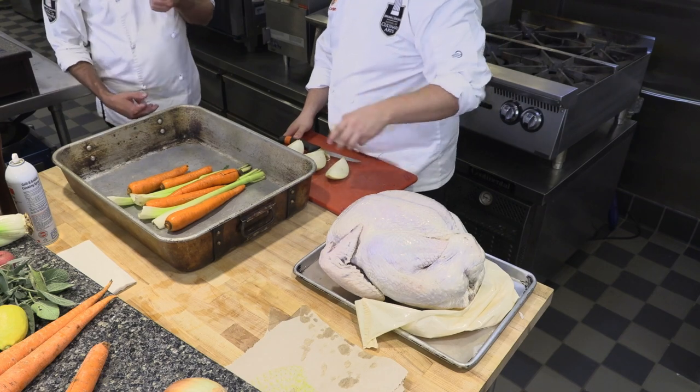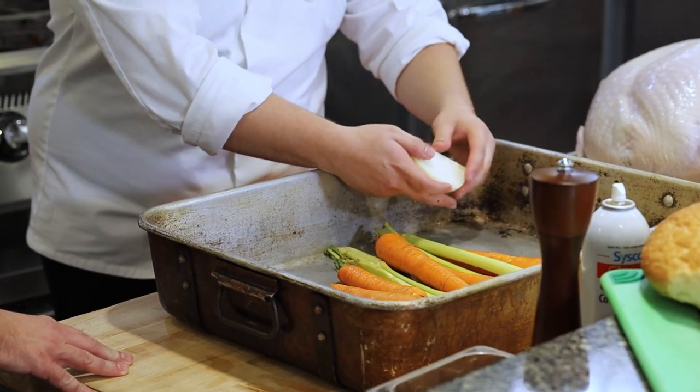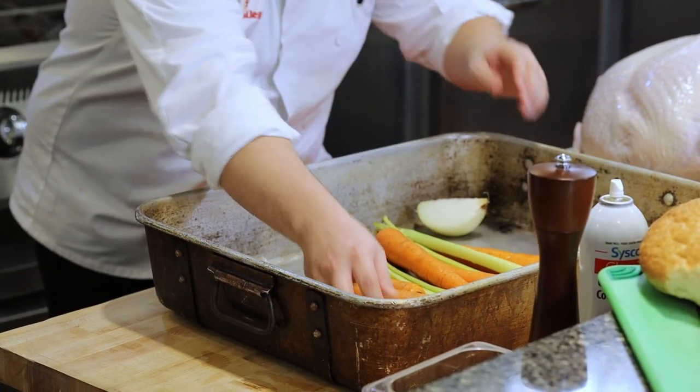These are just going to flavor our gravy a little bit. We're going to use them like a little bed for the turkey to sit on. Put your onions around — that's going to flavor all of the drippings. We'll probably strain it out when we make our gravy; it's just going to add some flavor.